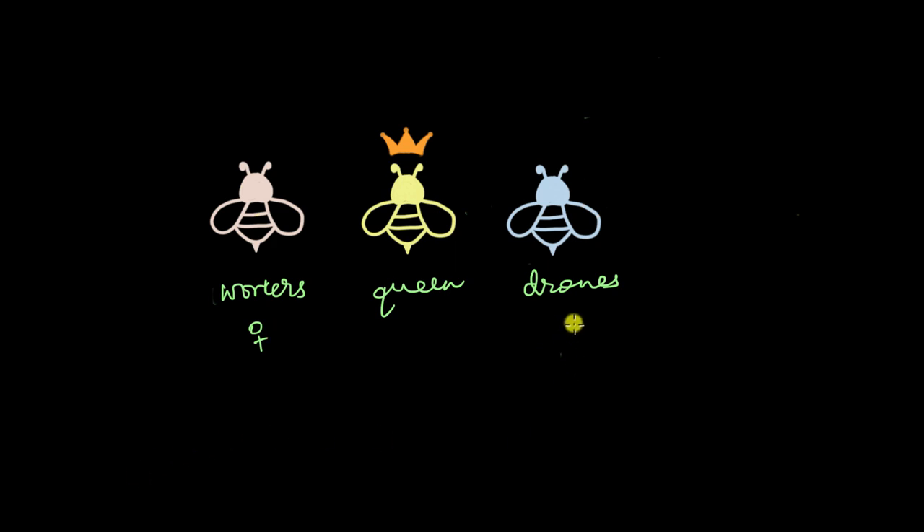Then we have the drones, and all of the drones are males. Their sole purpose in life is to mate with the queen bee — that's it. And then finally, we have the queen who reigns over the entire beehive. Her main purpose is to maintain the bee population. Whenever the time comes, she mates with multiple drones and maintains the entire number of bees inside the hive.